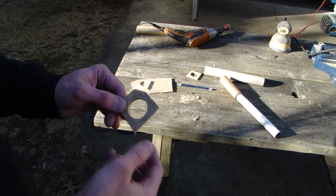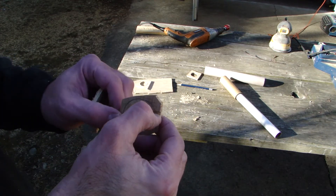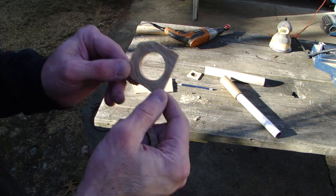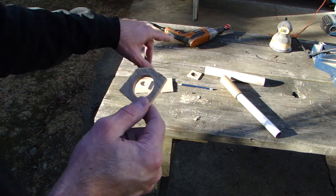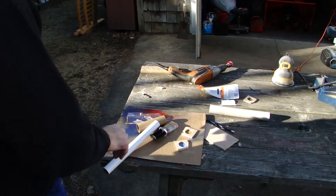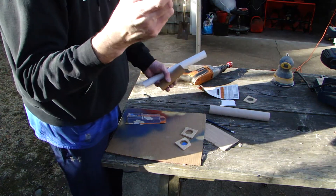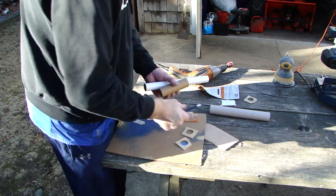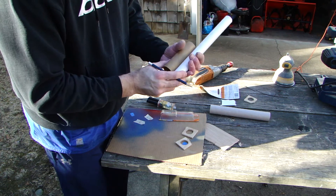Unfortunately, because of the plywood I'm using to make these, if I cut too close they're going to chip. So I'm going to keep this like this and just sand down the rings to fit this tight clearance I've got on this custom setup. I'll be using my 5-minute Gorilla epoxy.